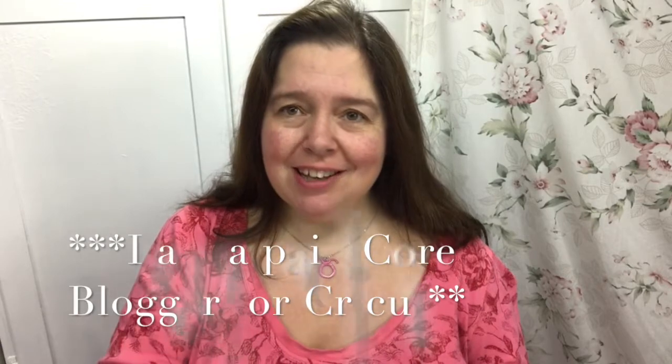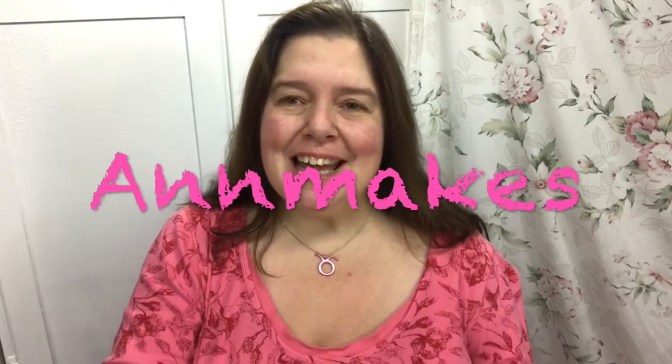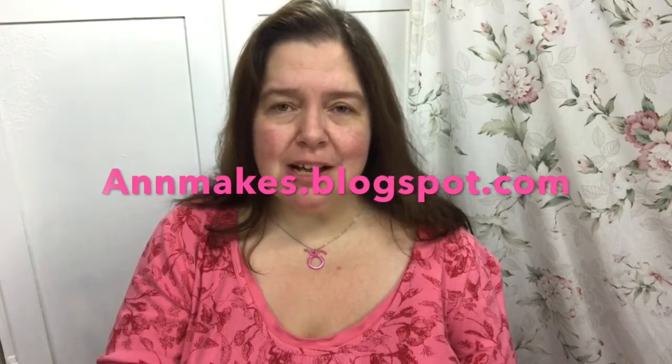Good morning everyone. I'm Anne here from Anne Makes. Welcome to this channel and if you would like to subscribe because you haven't already, please do so by hitting the subscribe button below. I also have a blog at annemakes.blogspot.com where I share a lot of crafting DIYs and how-tos.